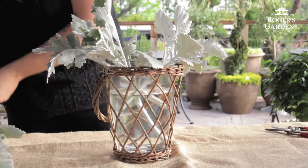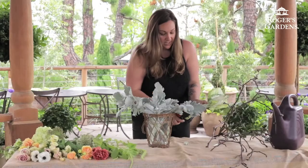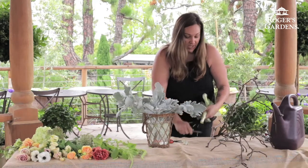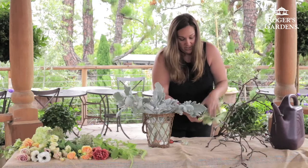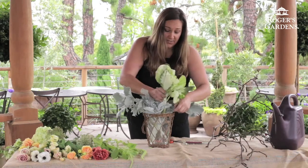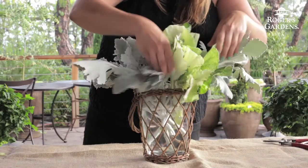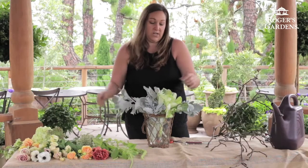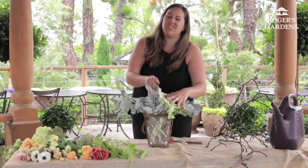Next we're going to use our large piece of kale. We're going to make a nice clean cut because it does have a larger stem. Then I'm going to use my knife and shave off a little bit of the stem to make a cleaner slide going into the container. He's going to mimic the foliage of the Dusty Miller, only providing a little more soft green color.